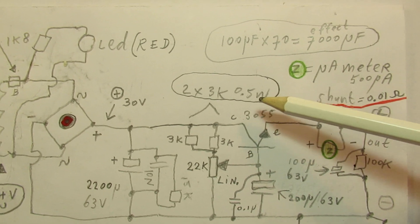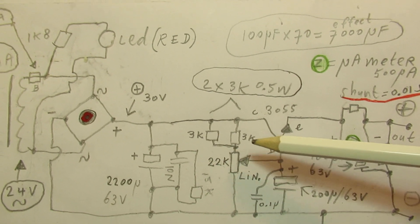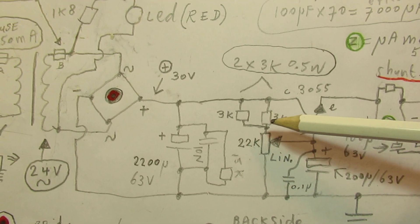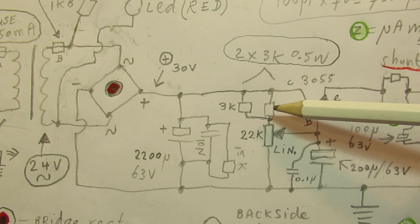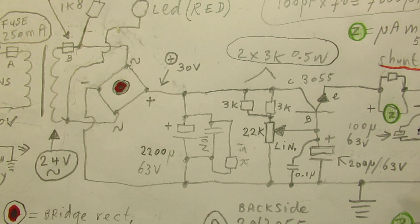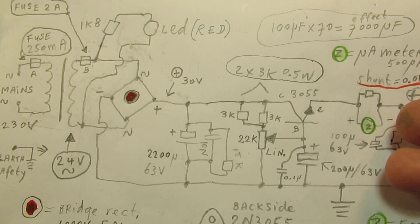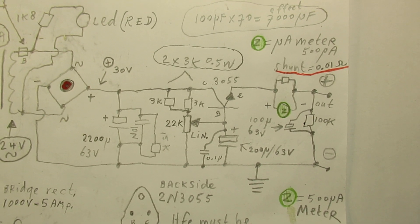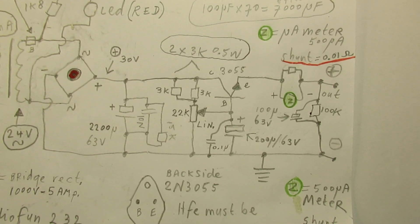There are two 3K resistors here, both 0.5 watt, and together they make approximately 1.5K. You can of course also use a single 1.5K resistor — in that case use a 1-watt type. Here is a 22K potentiometer with which you can adjust the voltage to the base, meaning the output goes from approximately zero volts to approximately 30 volts at approximately 1 ampere or lower.